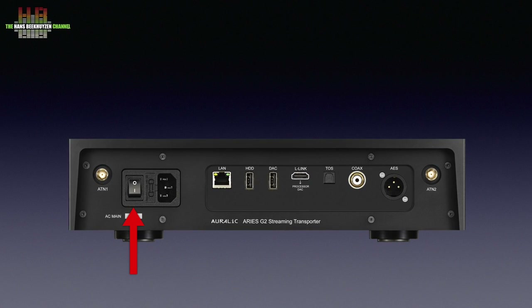On the rear we see the power switch with fuse and IEC power socket, then the network connector, a USB-B port for storage media, the clean USB-B port for hooking up the DAC, a special Lightning Link on HDMI, a TOS link output, an SPDIF output, and an AES-EBU output. Two antenna sockets for the supplied rubber antennas offer WiFi diversity reception.